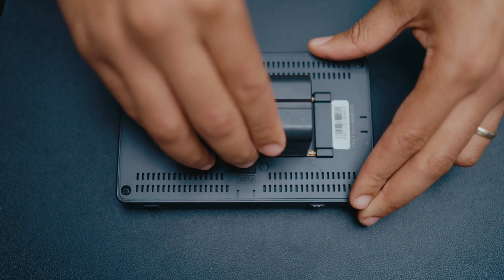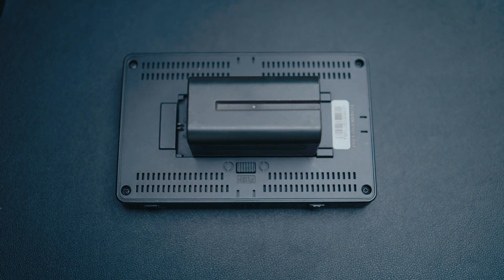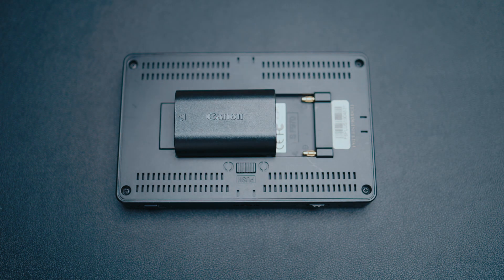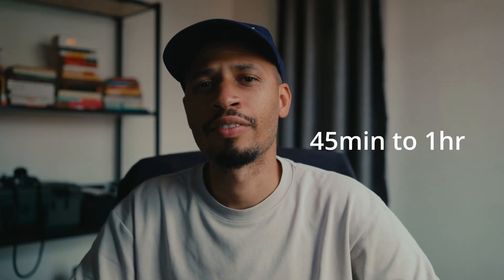When it comes to the battery, you do have the option of adding an L-series battery, and if you don't have an L-series battery you can use the Canon LP-E6 batteries, which is what I use to power this monitor. I have a few batteries on hand and these give me about 45 minutes to an hour of screen time, which is more than enough for the type of work that I do.